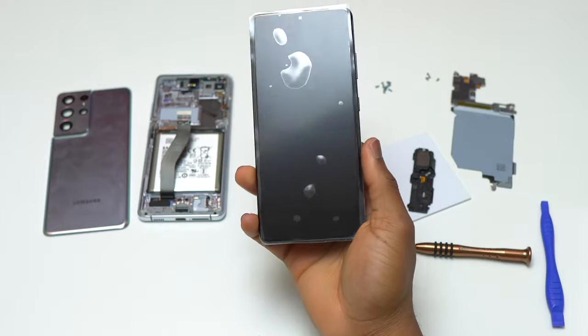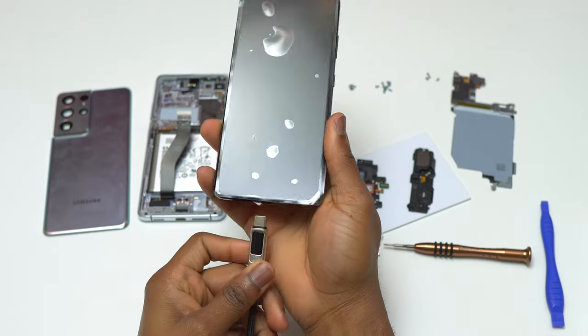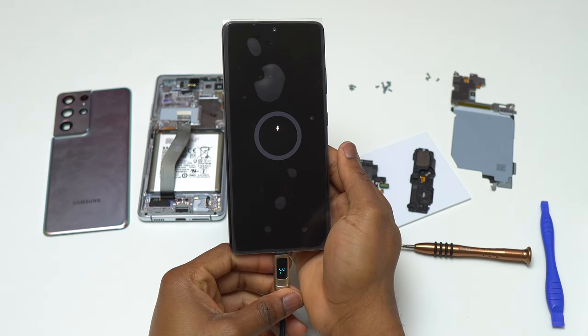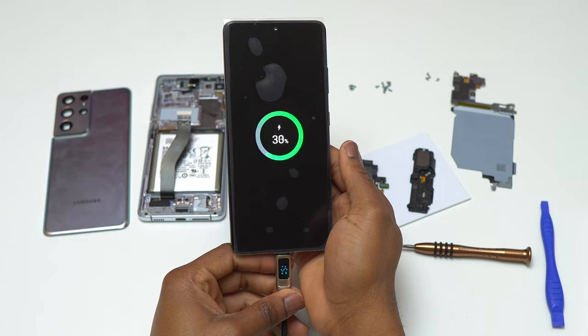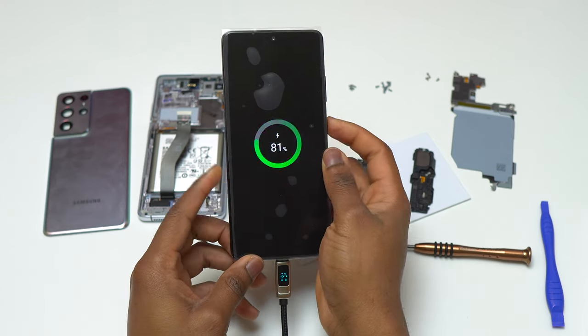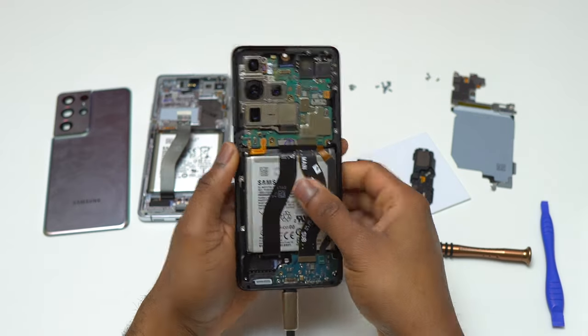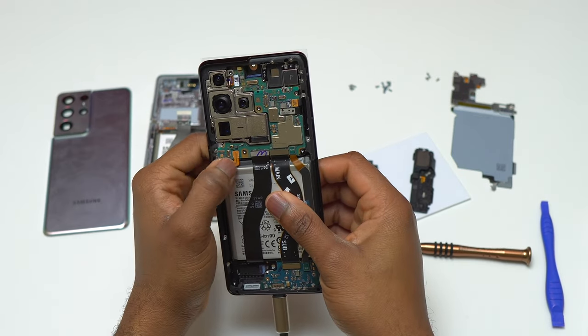Everything was installed except the speakers and the wireless charging coil, so I'm going to plug the device with my charger. We should see a green charging circle meaning the screen is working. The screen has lit up — this is already a good sign. As we can see on the bottom with the charger, we have 15 watts of charging instead of the 10 or 11 we had with the bad screen.